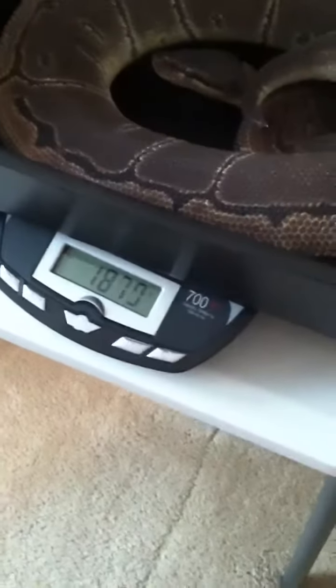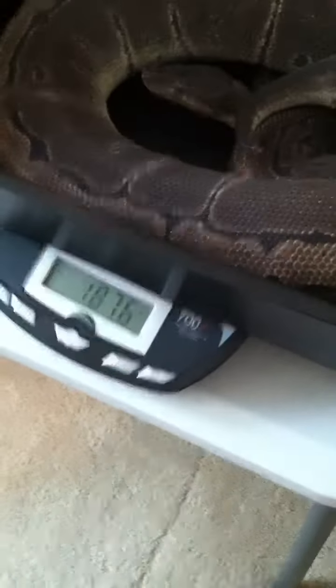We can weigh her real fast. All right, let's go ahead and get a scale. Here's our scale. She's just a little too big to fit in the tray that we have. Come here, girl. 1878 — 1878, 1880. That is really good. 76 grams over what we paid for, so I think we got a really good deal.